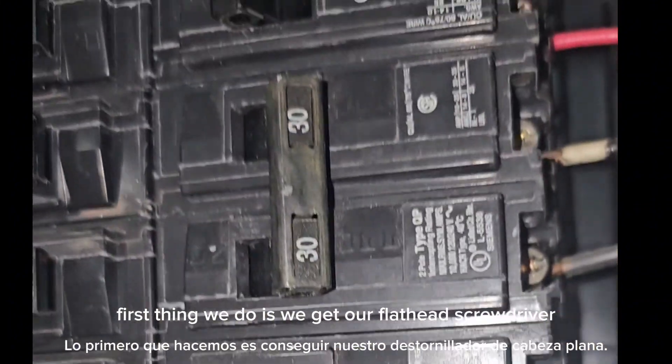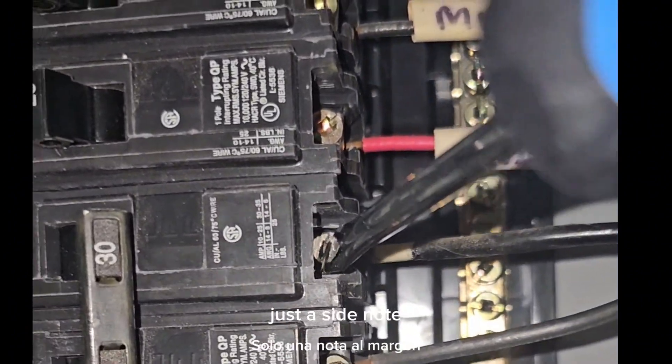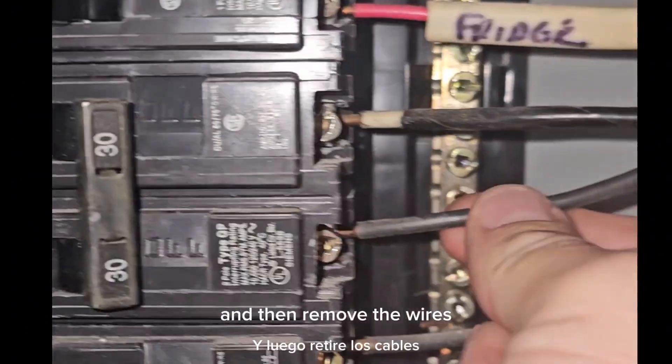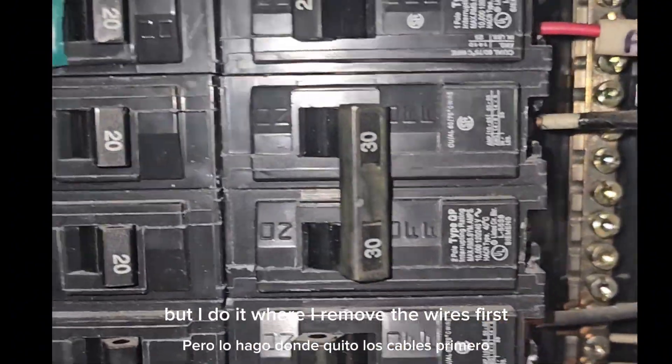First thing we do is get our flathead screwdriver and remove our wires. Just a side note — some guys will remove the breaker first and then remove the wires. I don't think there's a right or wrong way, but I do it where I remove the wires first.